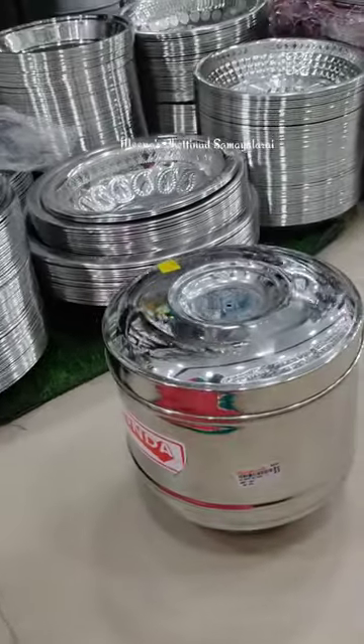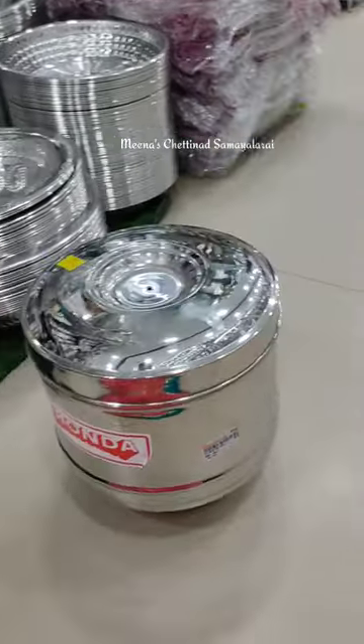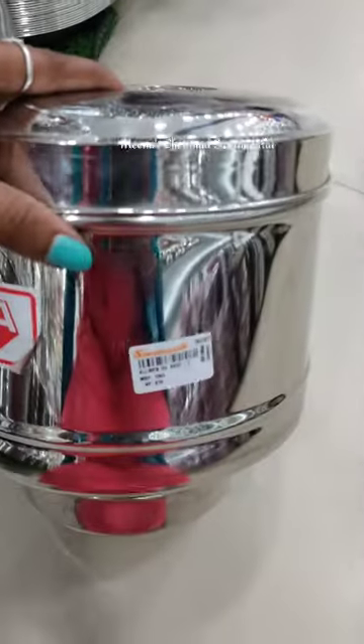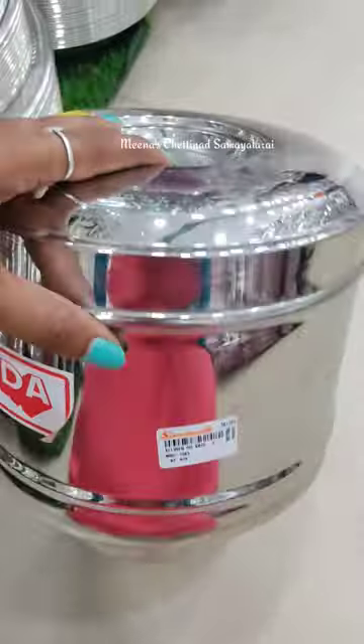What do you know about the title? This is an oil strainer. I'm going to tell you a little bit about oil strainers.